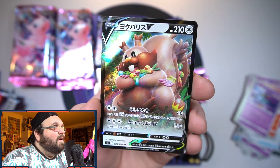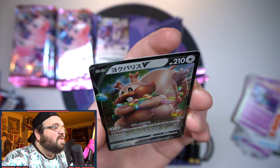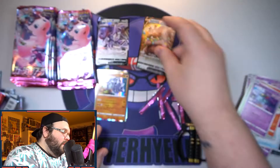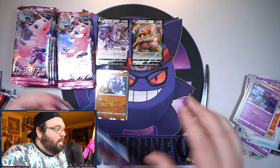Our next V is Greedent. Like I said I don't normally like Greedent, but this card looks so cool — such a massive squirrel just stealing all the berries in his tail. Very nice artwork, a really cool V.